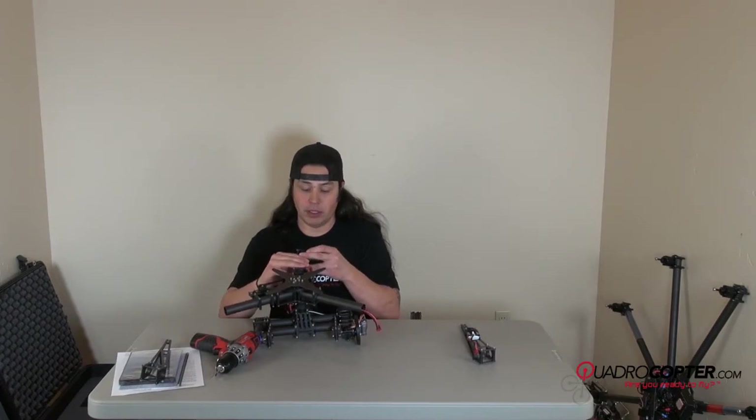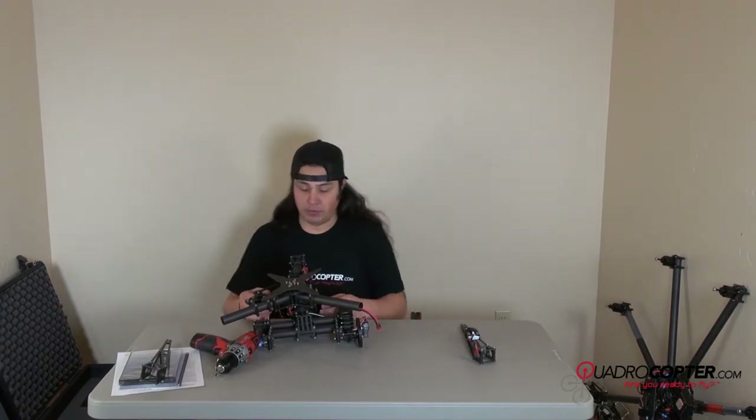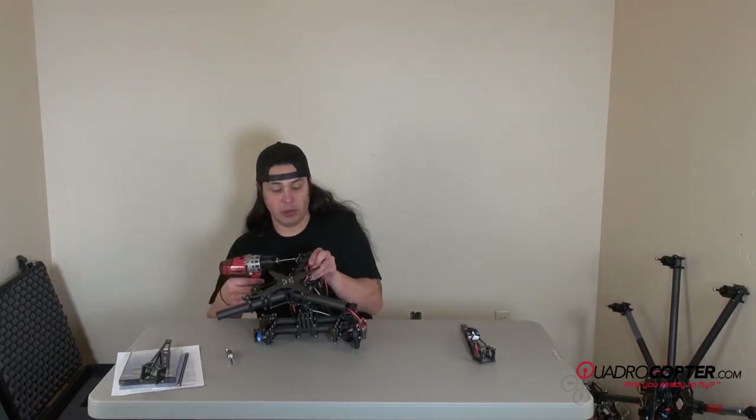You have your power supply coming out of the rear boom here. The BEC plugs into the GR12, and that would be the red, orange, and black — or brown, excuse me — wire.